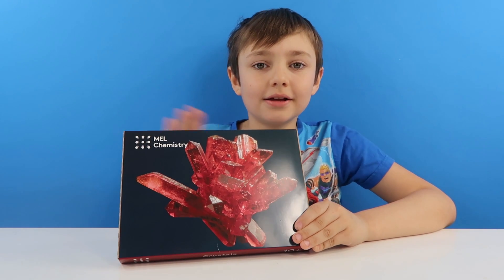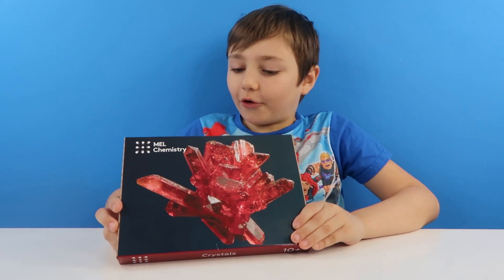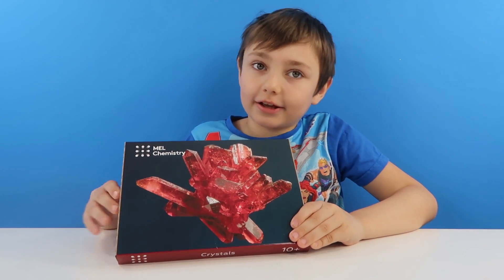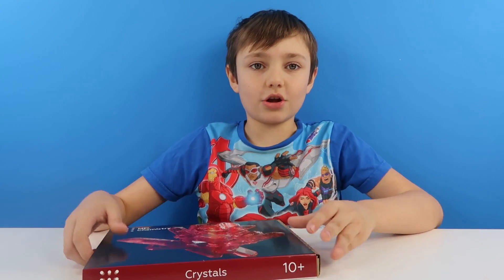Hey guys! Welcome back to Mel Science! Today we are going to be doing the crystal pack. Today we are going to be doing red crystals and copper sulphate. So let's get this open!